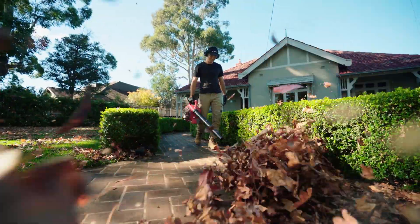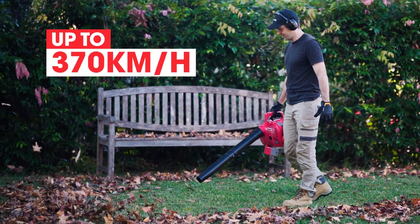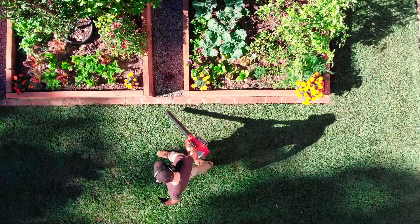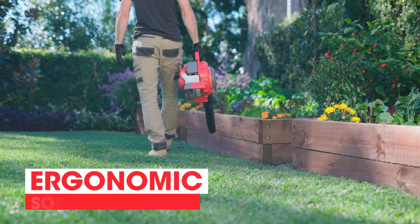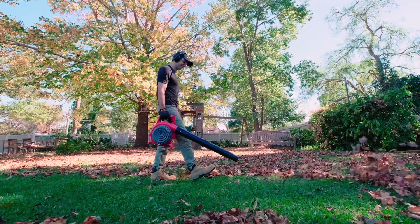You'll get the job done faster as you blast away at leaves and dust at a velocity of up to 370km per hour, and at a touch over 5kg with an ergonomic soft grip handle plus an integrated vibration reduction system, the BVX420 is a joy to use.